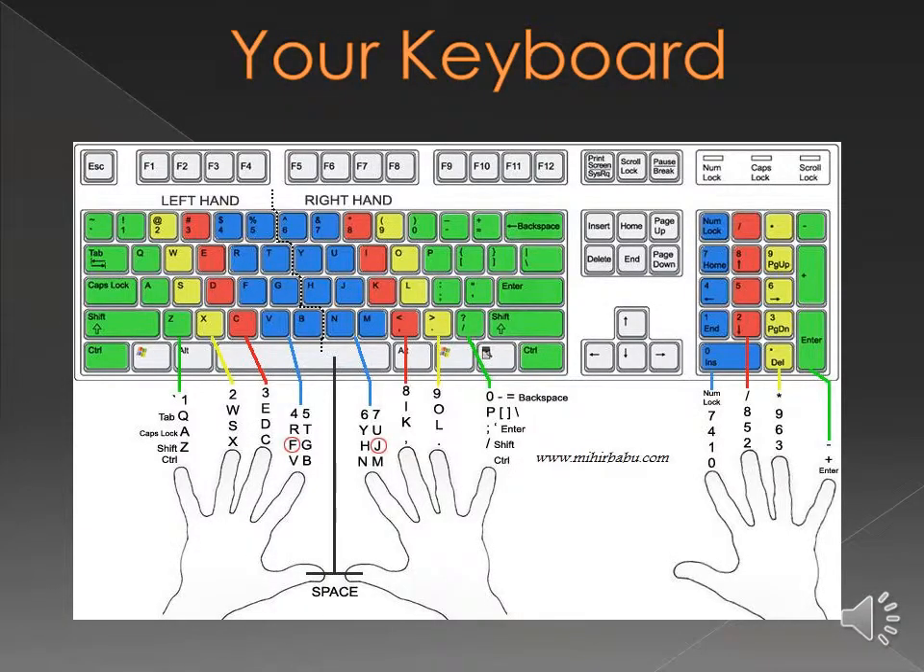Computer keyboards are the successors of 19th century typewriters. The layout — the location of the letters on the keyboard — has not changed since the invention of the typewriter, though it is different for every country. The first computers in the 1960s required a keyboard with a slightly different design from what is available today, but the key layout is still the same and requires training to be used efficiently. Your desktop comes with a keyboard and a mouse, and both devices work together to offer typing, editing, and navigating your software environment.